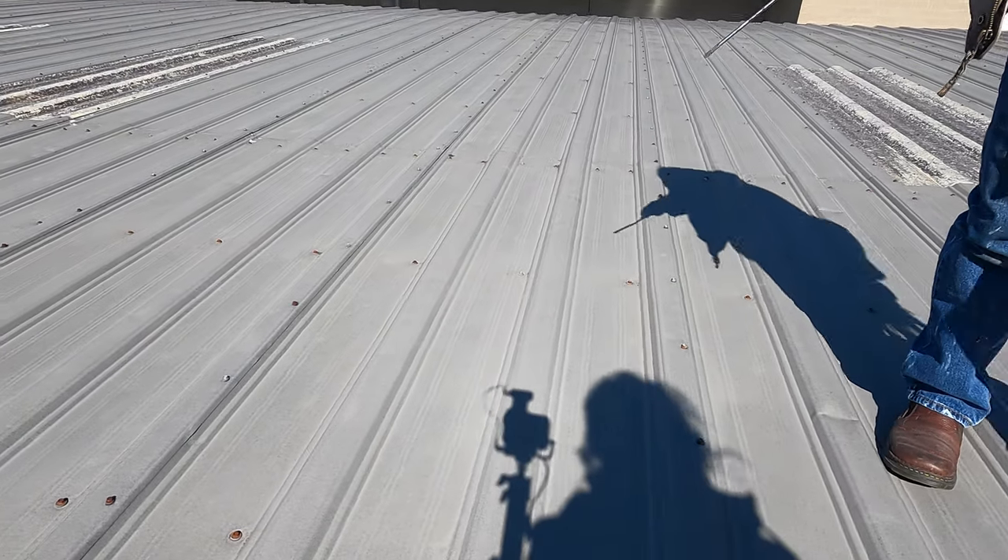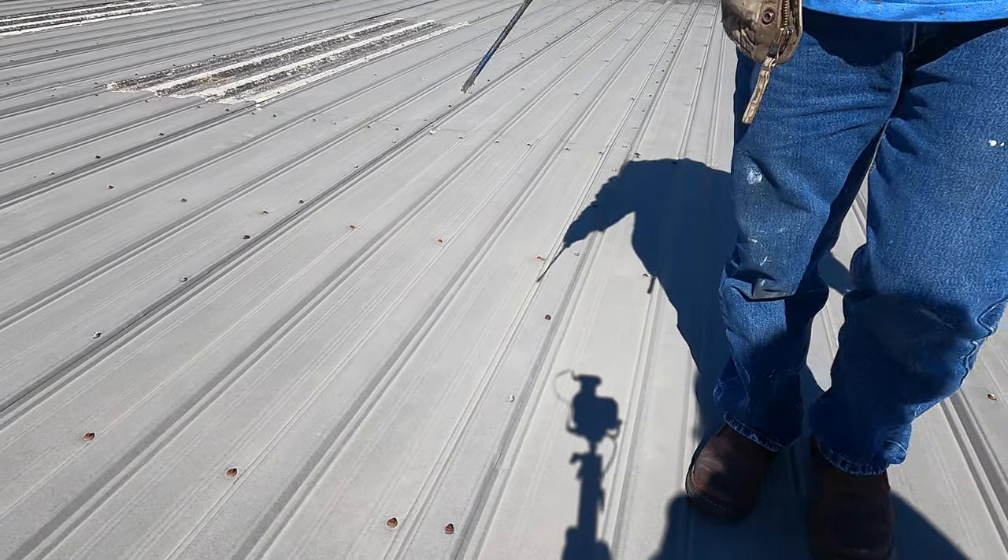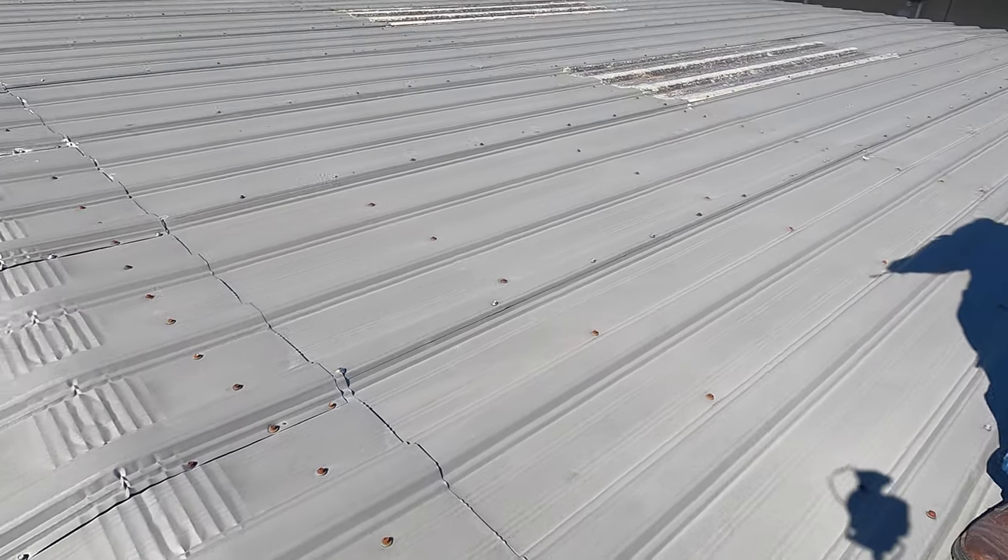There are a few leaks on this metal roof. The roof is beautiful — there's no rust or anything — but some screws and some nicks and stuff have caused some leaks. I'm going to show you how to make these repairs.